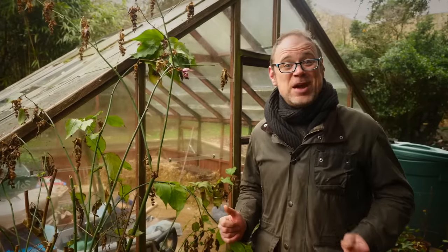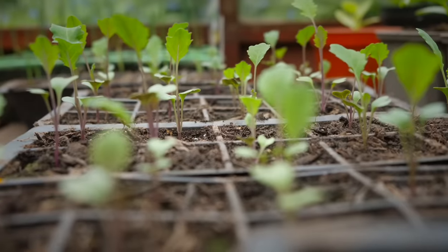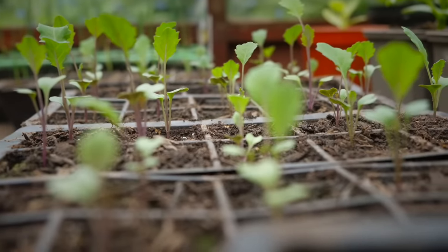It's seed sowing time! Is there a better sight than seedlings finally pushing their way through? A sure sign that harvests can't be too far off. But what's the best way to start seeds? How even do you begin?